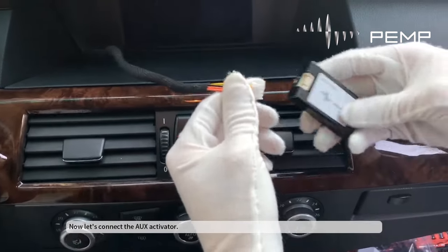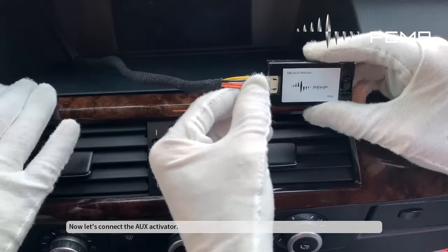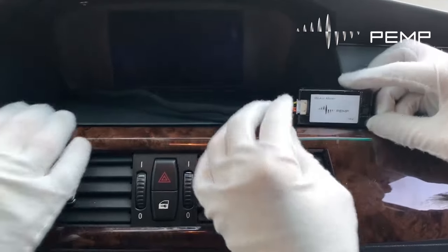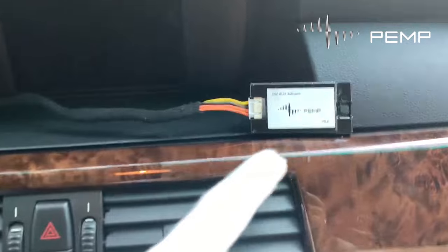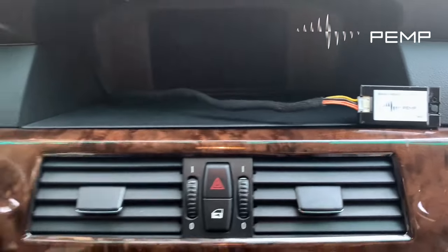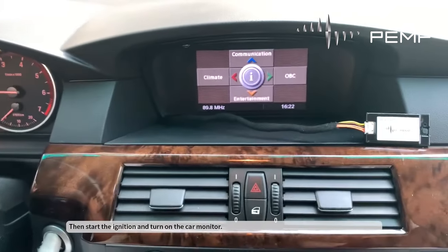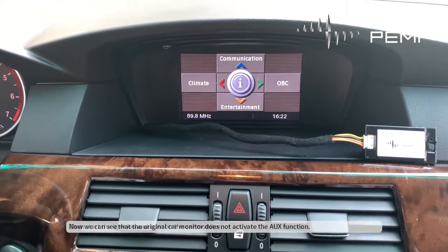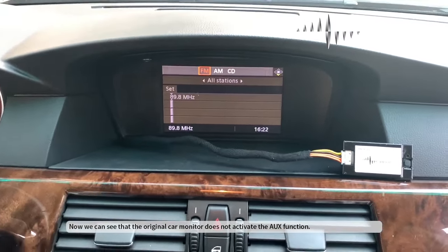Now let's connect the AUX activator. Then start the ignition and turn on the car monitor. Now we can see that the original car monitor does not activate the AUX function.